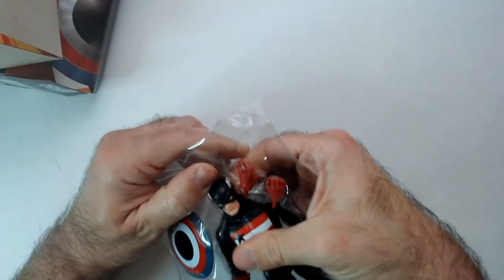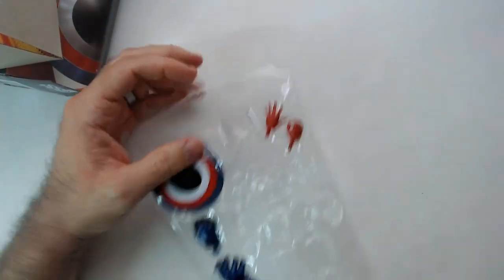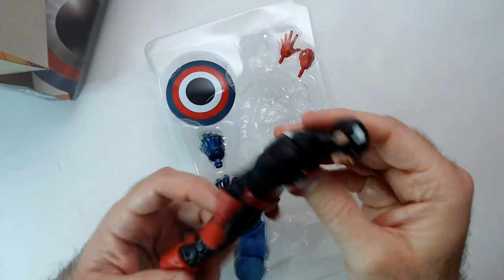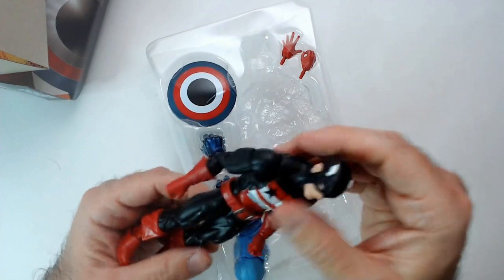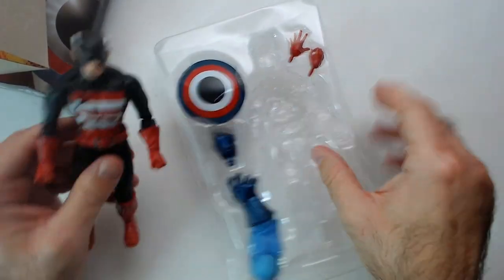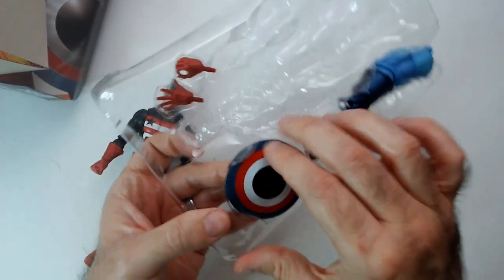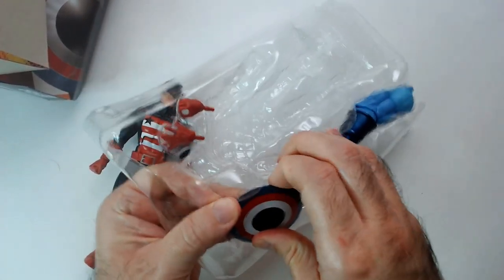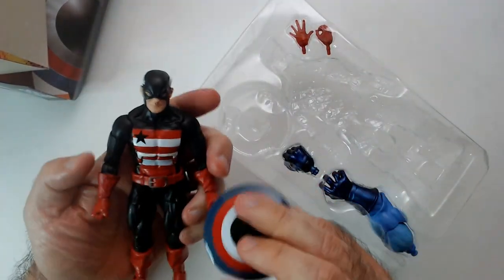I'm trying to get this guy out of the package anyway and grab his accessories. I saw this guy was ten bucks at Ollie's and I think I saw him later at Ross for like six. Tempted to buy a duplicate. Not going too far down the superhero route - let's see how durable that shield is.